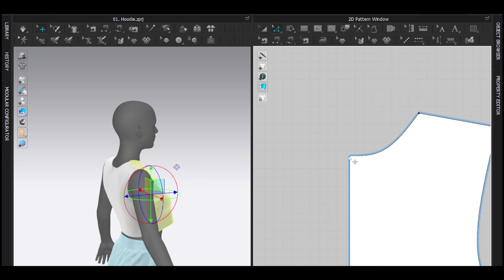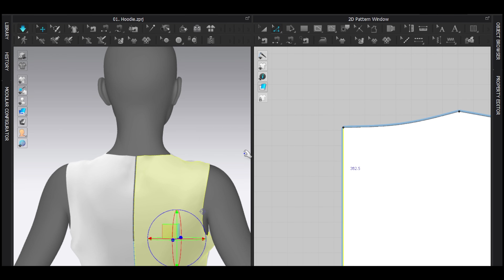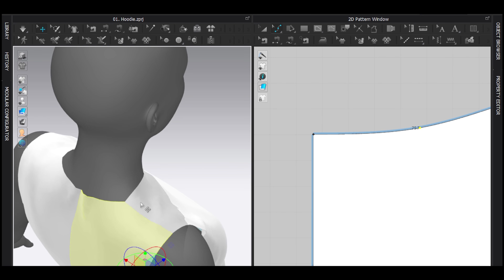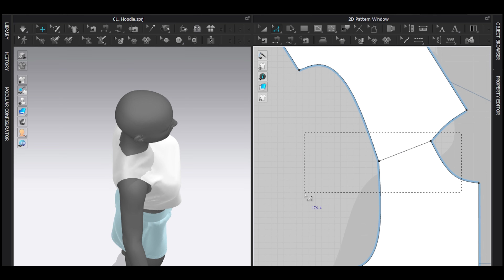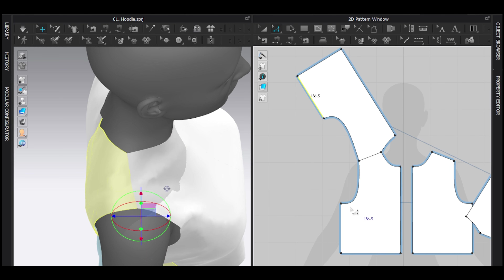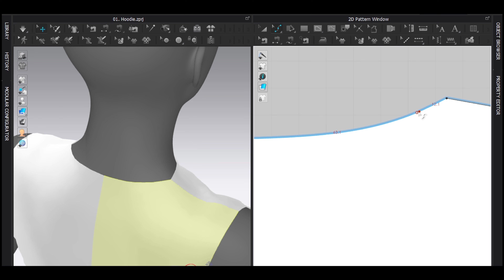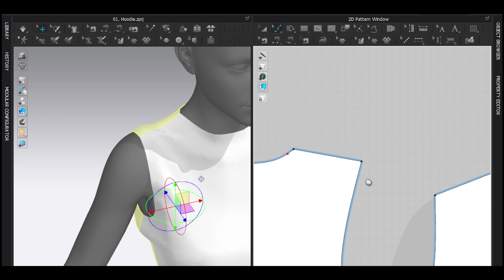My number one priority is fixing the back neckline, making it a bit tighter in the back. The shoulder seam is kind of off-center, so I'll select both and drag it down just a bit so it rests in the right location. I also need to fix and smooth the back as much as possible so the hoodie looks great.